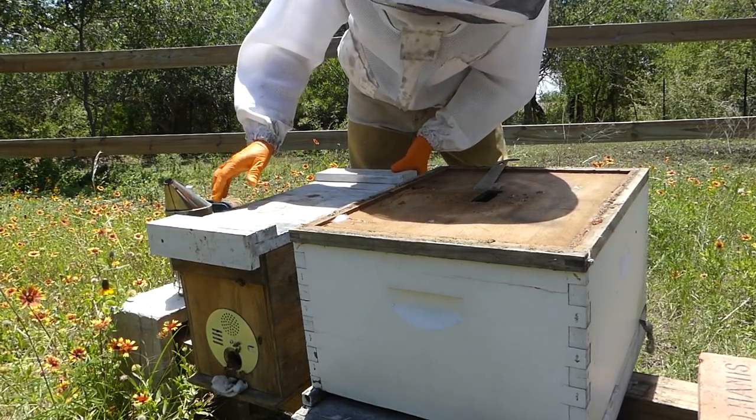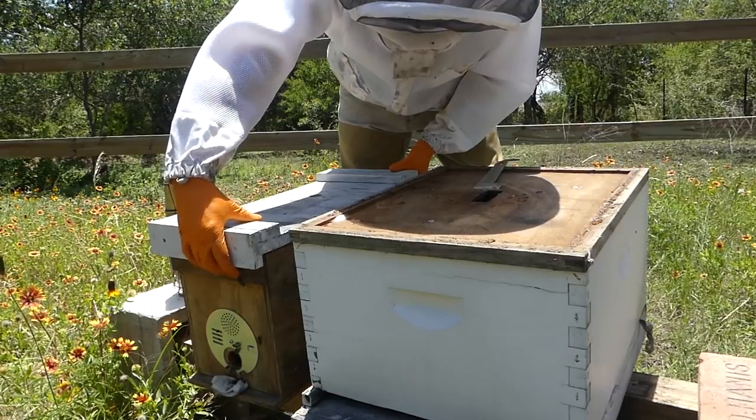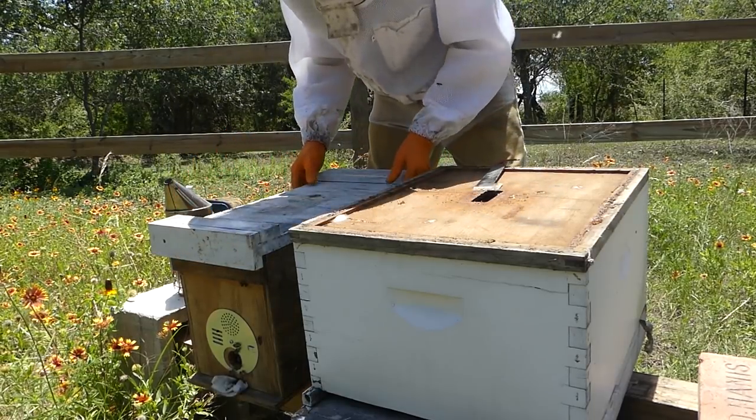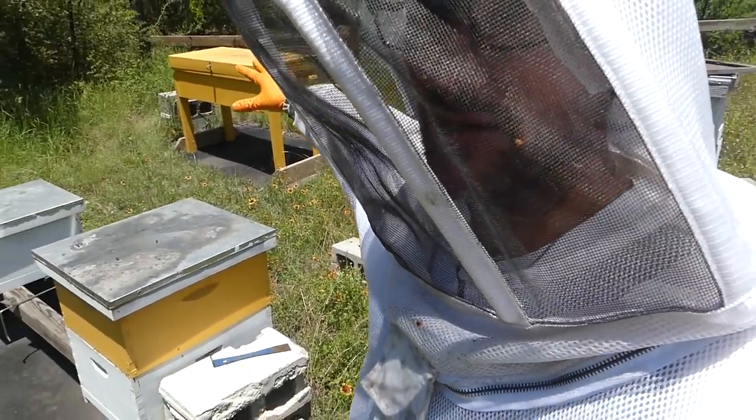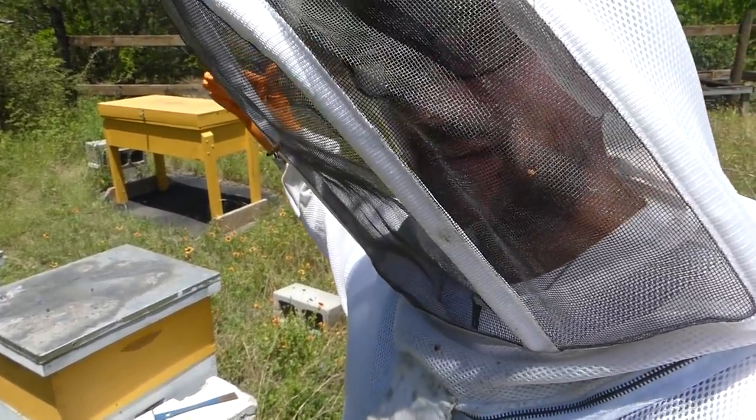Well, that was interesting. I really thought that that was ready, but we're not. So we're going to move on to inspecting the vertical hives and then we'll go on and just take a peek into the horizontal hives at the end.